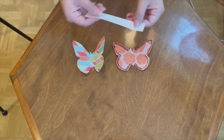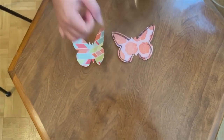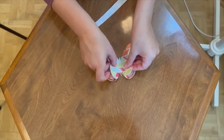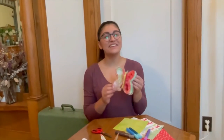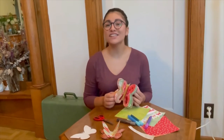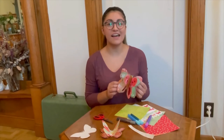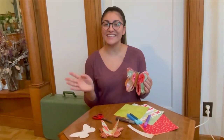The final step is gluing together your butterflies to create a 3D effect. When you're all done, your butterfly should look something like this. Make sure that you send us pictures of your butterfly on social media or at marketing@westmontlibrary.org. See you all at Monarch Fest!